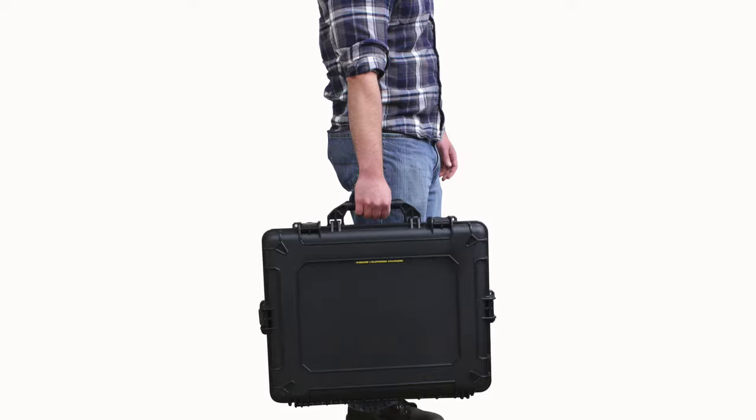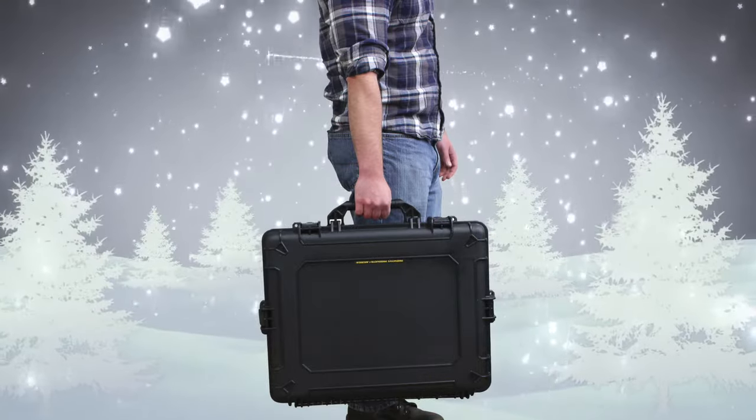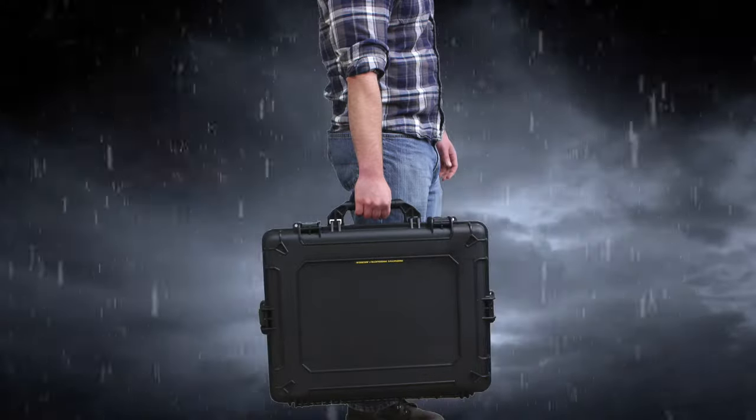The kit comes in a custom hard case built to withstand harsh conditions in the field, in the shop, or on the road.